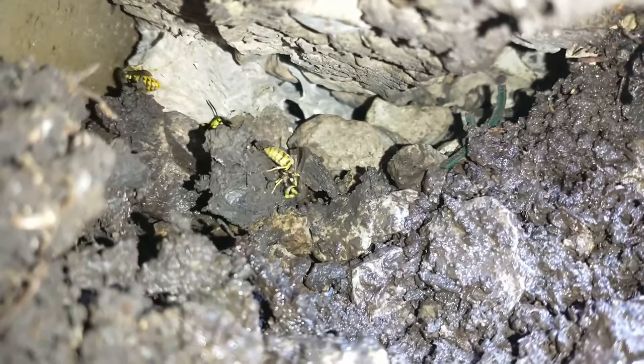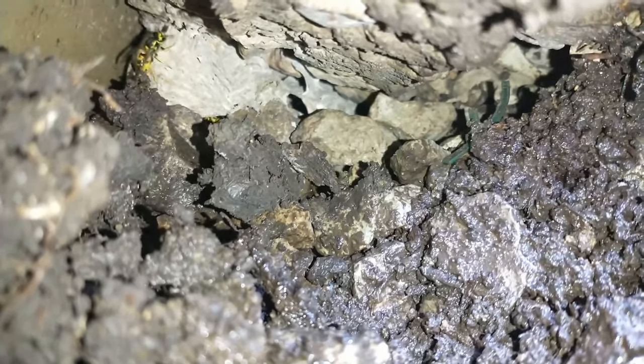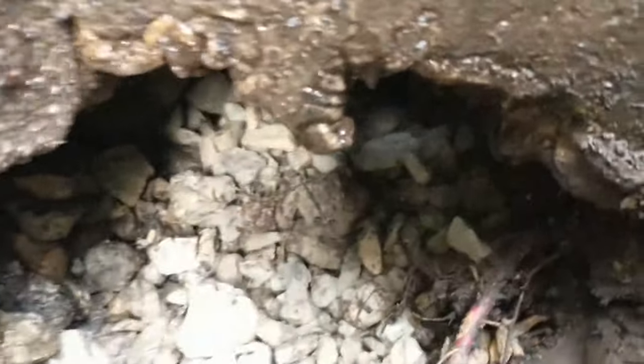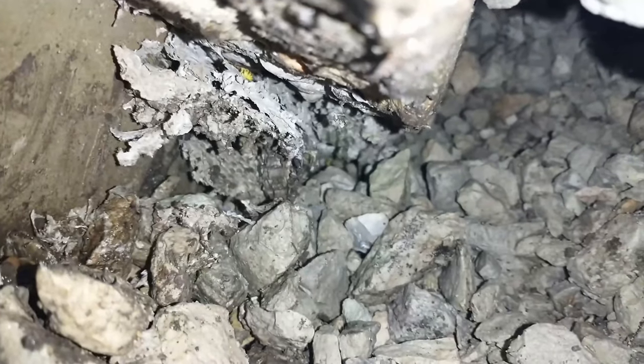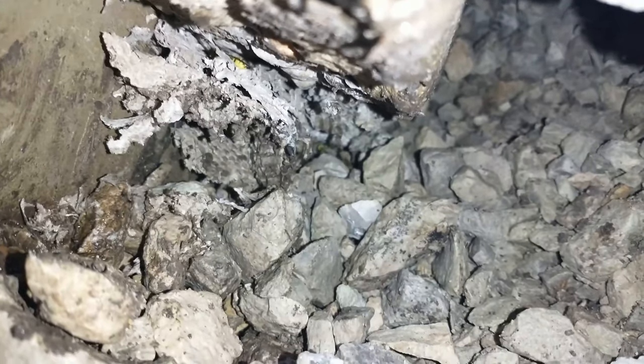I think that's the side of the nest right there — looks like it, that's the queen. Trying to see if I can see the nest, trying to use the camera. I thought I saw the edge of it but I don't think it was wrong. Kind of looks like the nest there.